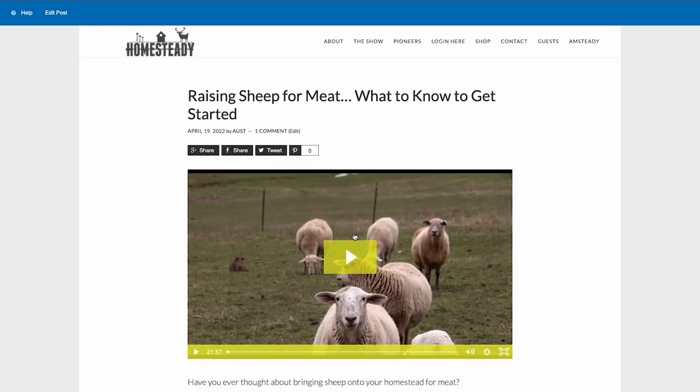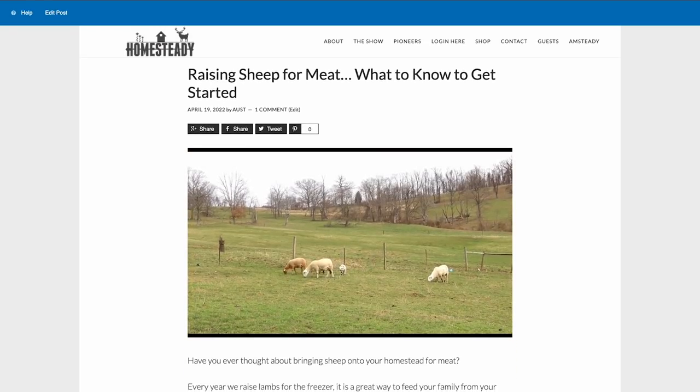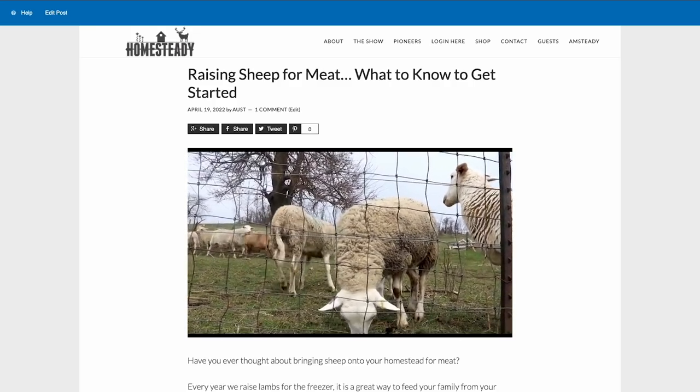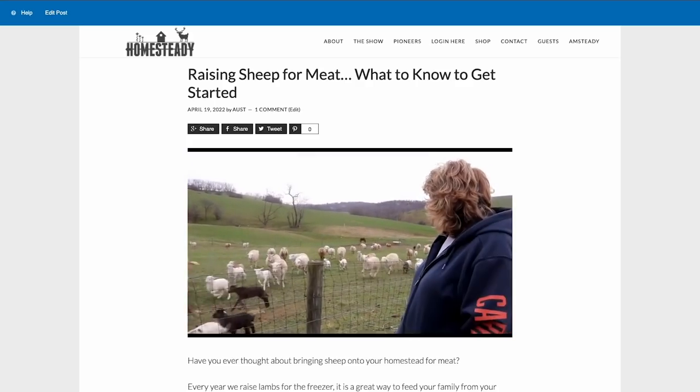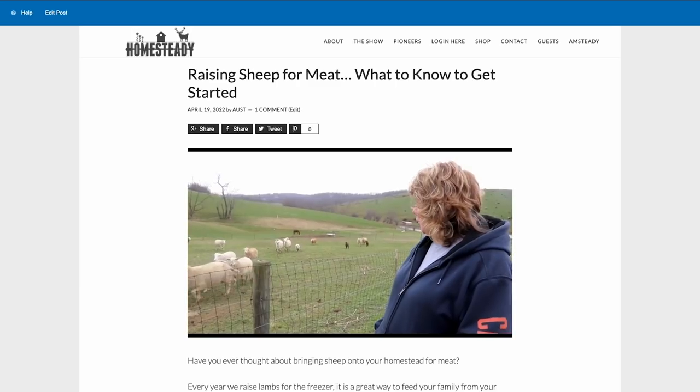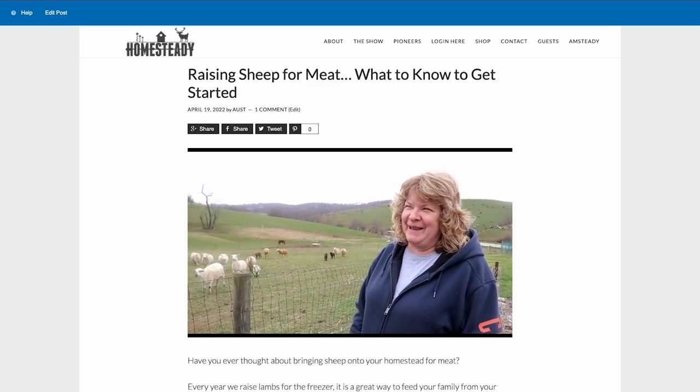If you like the idea of raising lambs, we have a brand new sheep farm field trip in the Pioneer Library that was just released — it'll teach you everything you need for the basics of getting sheep and lambs on your homestead. It's also where we bought our feeder lambs from. This year we have five Texel-Katahdin crosses out there and they'll be in the freezer soon.